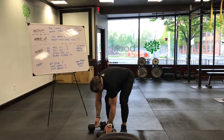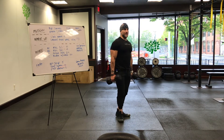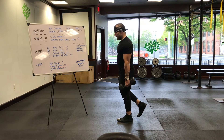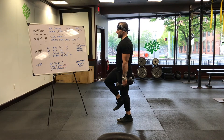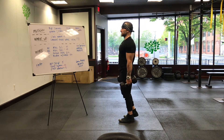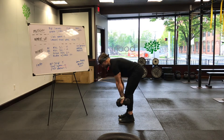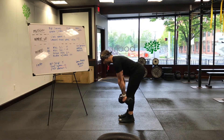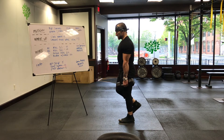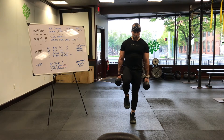Your exercise today: RDL — Romanian deadlift — one leg at a time. Working on balance, stability, coordination, mobility, and also patience for those of you who like to rush through exercises. So we know what an RDL is — hip hinge, flat back. One leg, no different. Still trying to keep those hips square. I'll give you a front view first. My left leg is my working leg, my right leg is my balance leg.